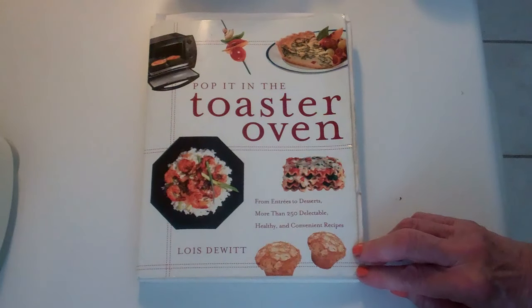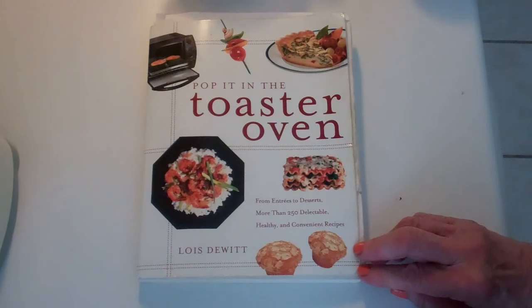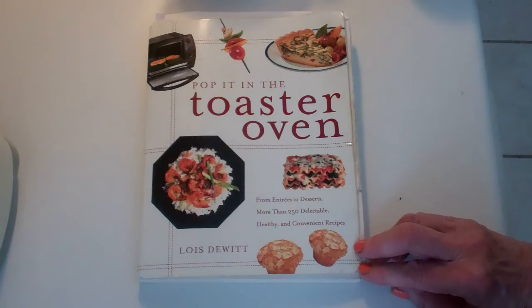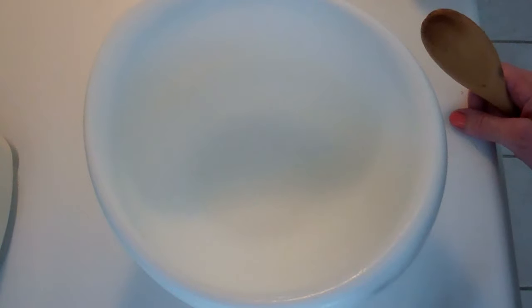When I wrote Pop It in the Toaster Oven, I had to adapt many recipes for the toaster oven — cakes, pies, casseroles, entrees like chicken, beef, fish. Many of the recipes had to be adapted for the proportions of the toaster oven. But that's easy. If you have a six-slice toaster oven, many of the recipes will work just as they are. Today I'm going to do a favorite of my German grandmother's: her recipe for cherry chocolate cake.